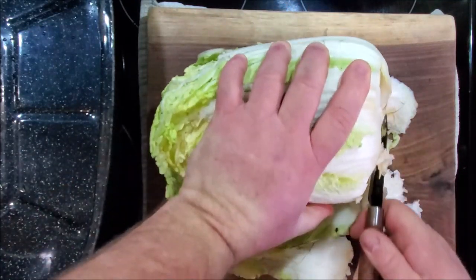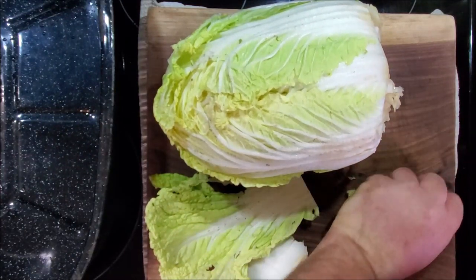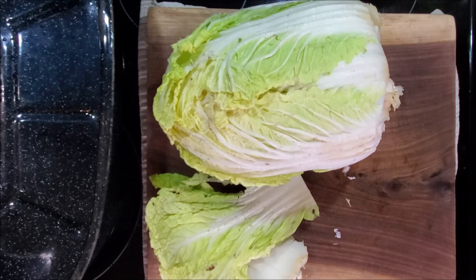You can do it however you like — you can even make it with regular cabbage. We're going to put a bunch of different ingredients in this one today.